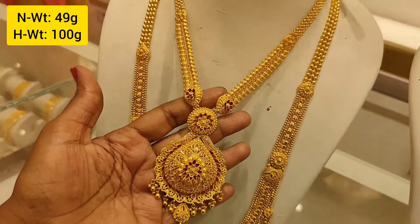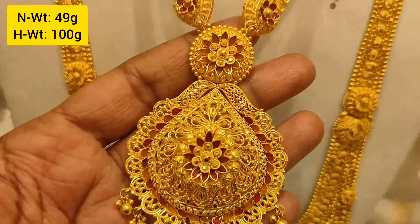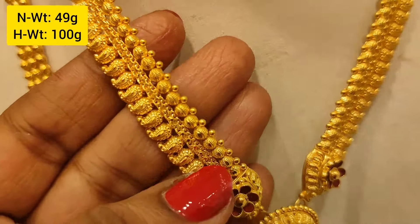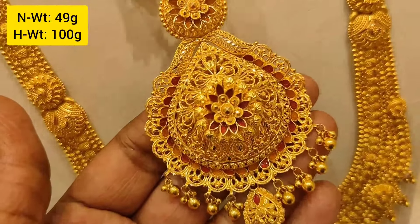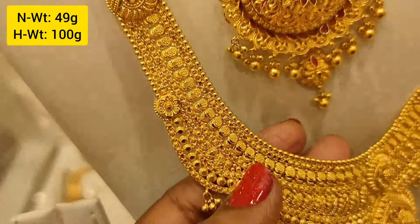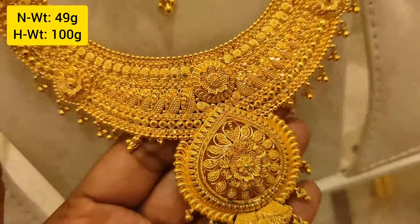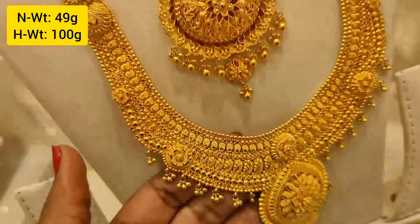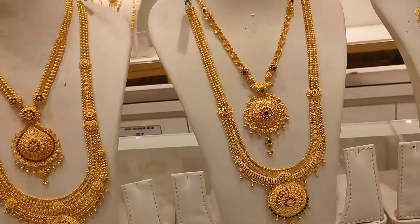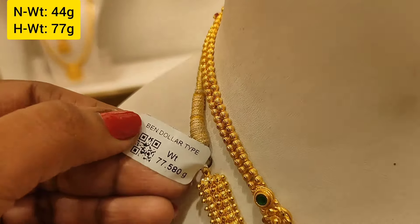This is a middle harem, 49 grams weight, in a Calcutta model — a very good design with enamel type and a chain. Long harem is 100 grams. This is a Bengal design, middle harem, and the length and weight details are shown on screen.